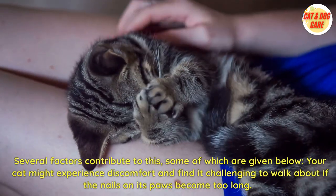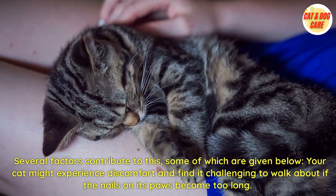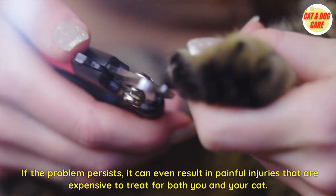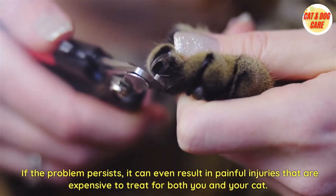Your cat might experience discomfort and find it challenging to walk about if the nails on its paws become too long. If the problem persists, it can even result in painful injuries that are expensive to treat for both you and your cat, requiring immediate medical attention.